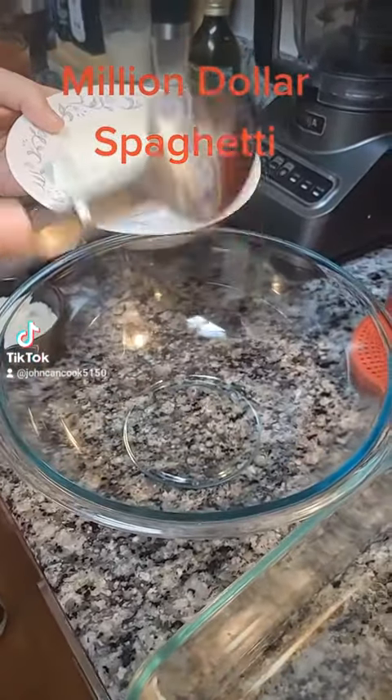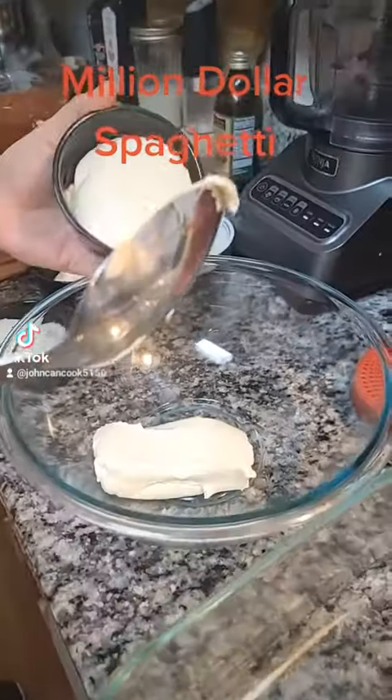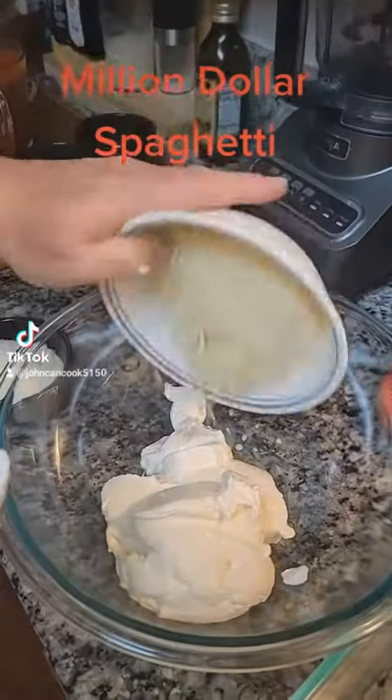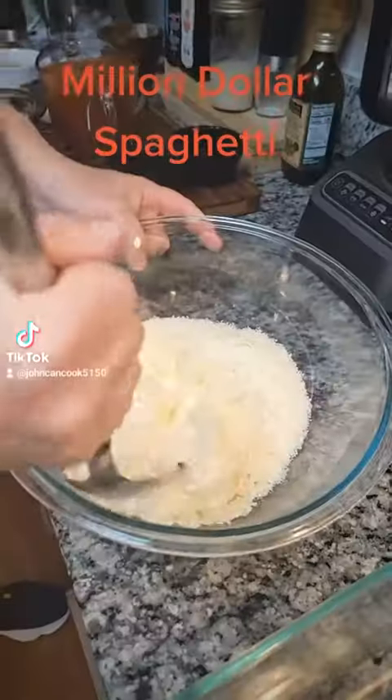To a separate bowl, you're going to add eight ounces of cream cheese softened, one cup of ricotta cheese, a quarter cup of sour cream, one cup of shredded mozzarella, and half a cup of parmesan cheese. Mix together well.